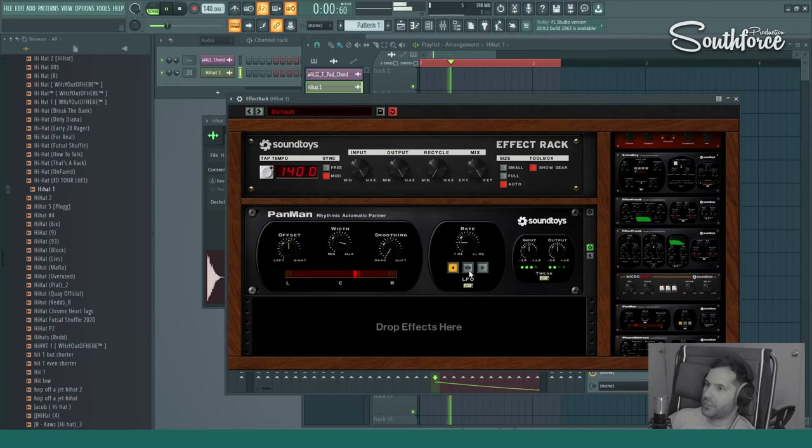You can change it by going over to LFO, and now it just goes left and right. What you probably want to do is don't go too drastically sideways. Width is the most important thing here, so just play with the width and set it accordingly to how you want it to sound. And smoothing as well — you can make it super soft so it slowly moves from left to right.